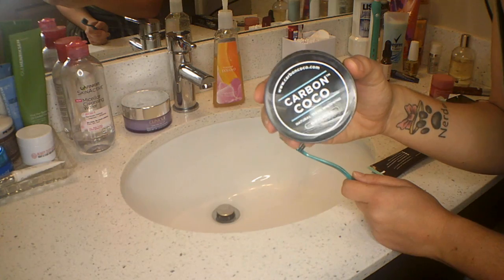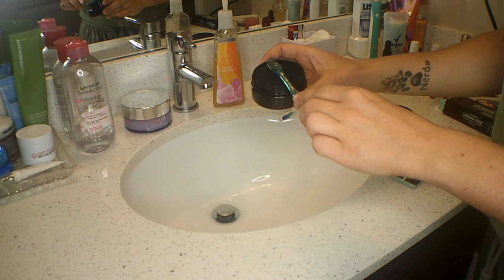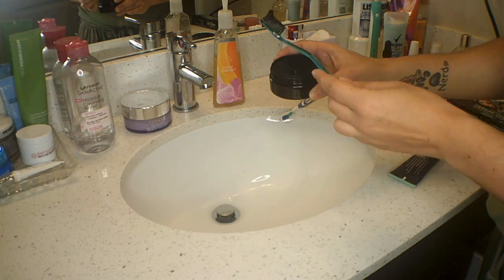The only downside that I saw to this polish is that it is a little bit messy, but it does wash off your sink — it doesn't stain your sink, so if you have white sinks like I do, it doesn't stain them. What I usually do is just dip the toothbrush into the polish — it does come with a toothbrush as well — tap off the excess, and then go in with the polish and brush my teeth. I dampen the brush first, then dip it in, tap it off, and start to work it into my mouth.